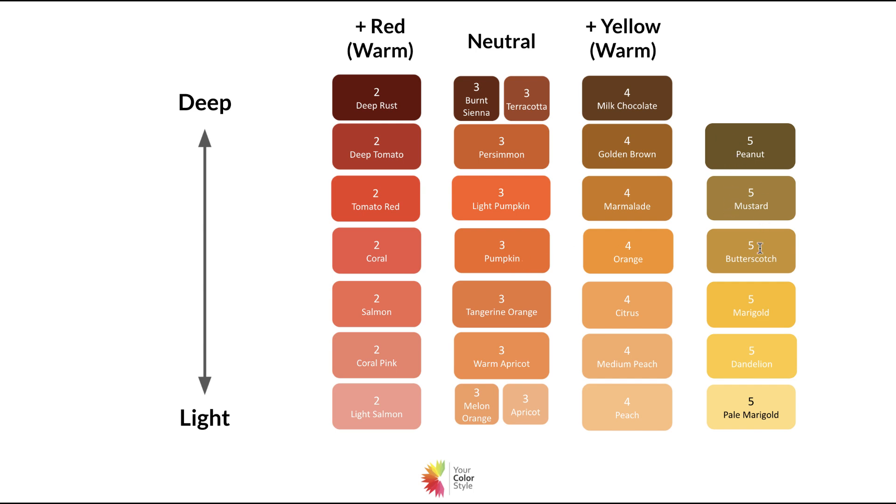Going all the way over to adding yellow, you get to marigolds, butterscotches, and mustards — I don't really see this as orange anymore, but I wanted to show how it starts to become more yellow than orange. This is the range of the bright oranges. If you have deeper tones, you can wear some of these deeper colors better. If you have lighter tones like I do, the light salmons, apricots, and peaches are going to be far more flattering. If you need that intensity — bright, warm, and medium — you're going to look amazing in those bright tomato reds, pumpkins, orange, and marigolds.